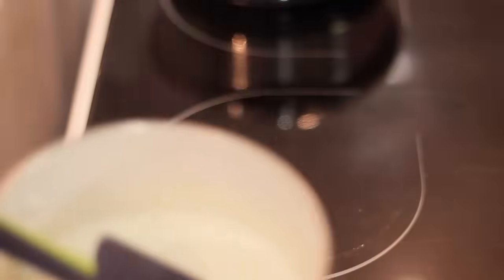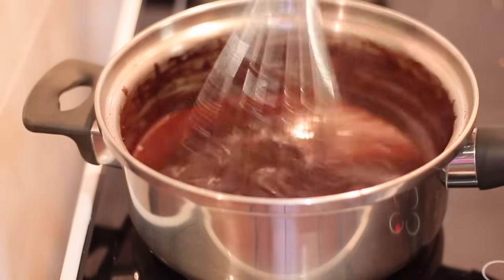Влейте сливки в сироп, хорошо перемешайте венчиком и варите на небольшом огне 1 минуту.